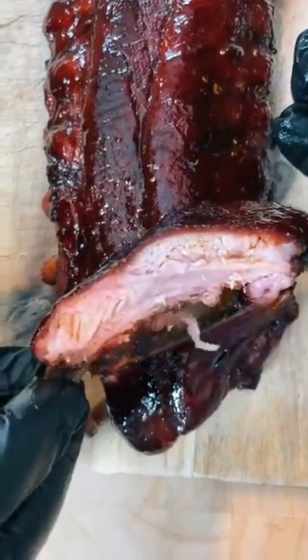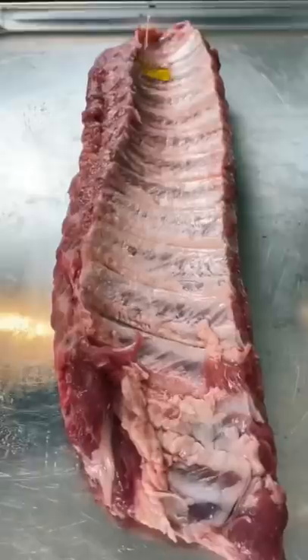If your ribs are falling off the bone, they're overcooked. Let me show you how to smoke a perfect rack of baby back ribs.